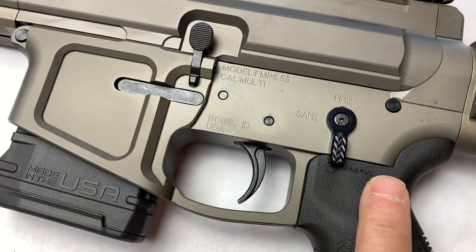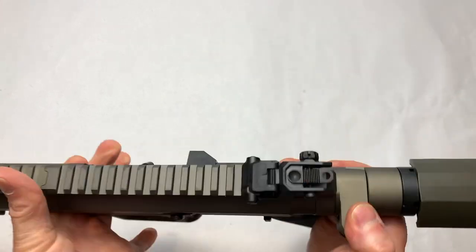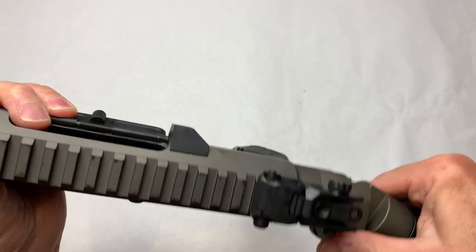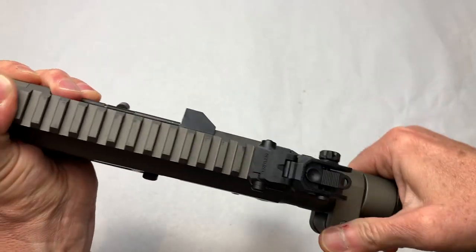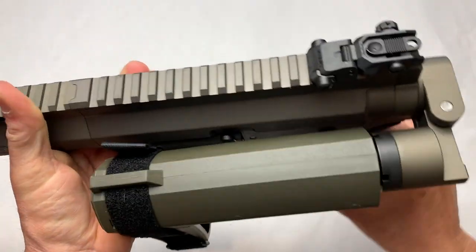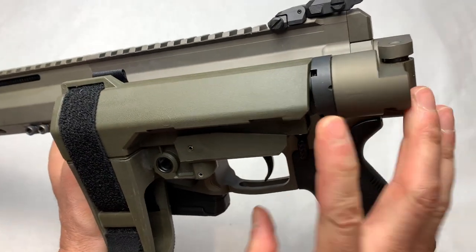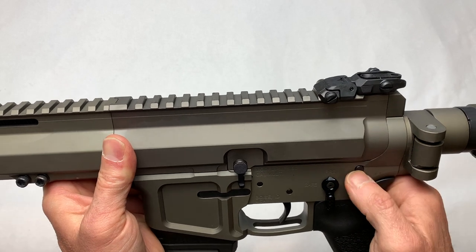We've got the standard bolt release, and an ambi safety slash fire selector — it's the same on both sides. They have their own proprietary folding stock adapter. You just push up; it does not open to the back, so everything is self-contained in here.